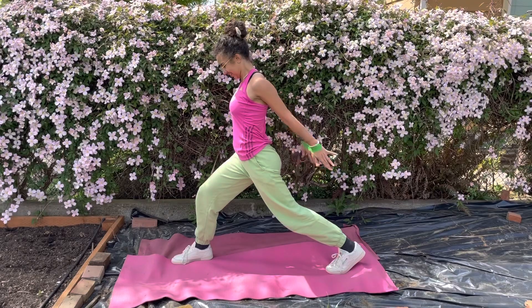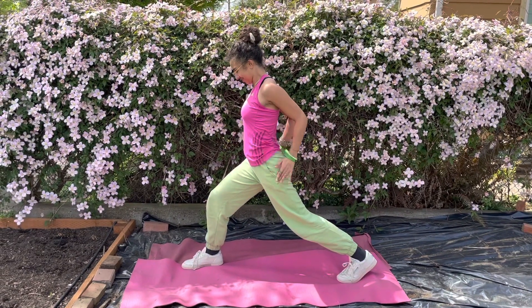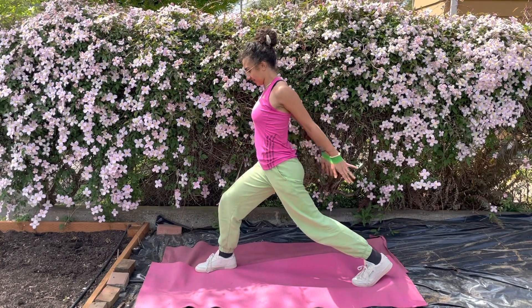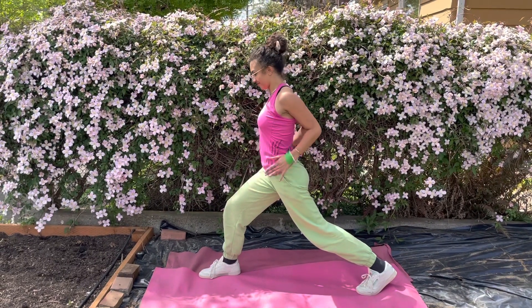Now we have triceps. Jada's in a lunge. She's pressing out against the band and she is extending her arms behind her, and those triceps will talk to you very, very quickly.